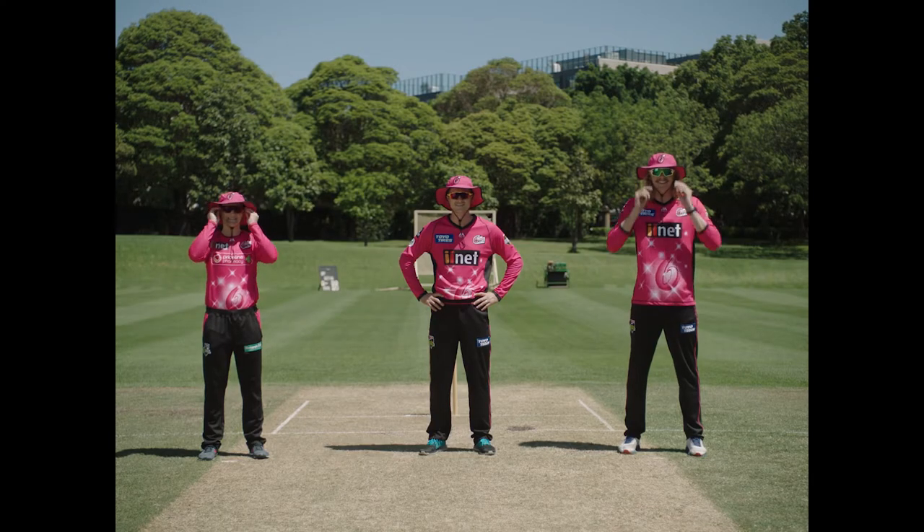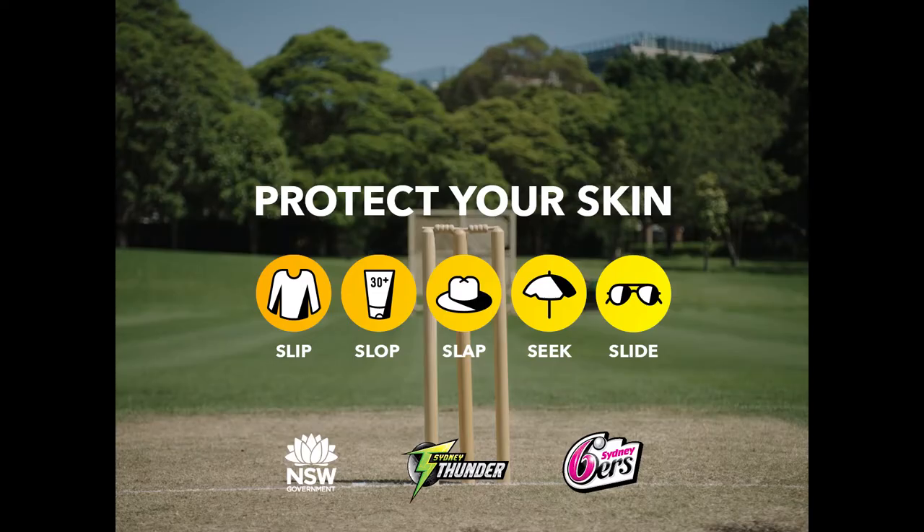Hit UV for six this summer. Protect your skin. Slip, slop, slap, seek and slide. We'll be right back.